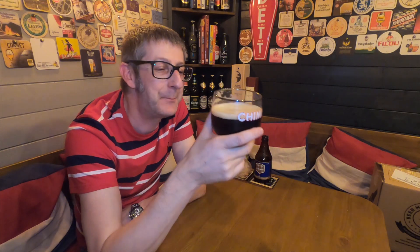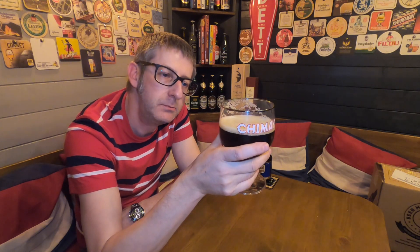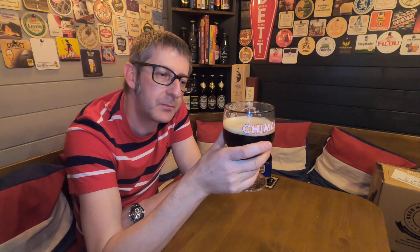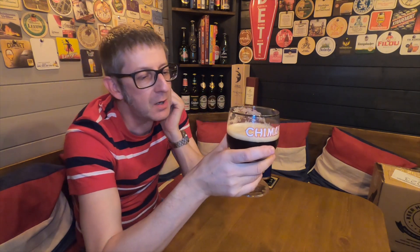Even though it's 9%, believe it or not, it doesn't feel like a 9% beer. It is smooth — it's like velvet. The spiciness, a little bit of coriander, coming through on the back end. The stickiness of this beer reminds me of dates — you know, they have the sugared dates.